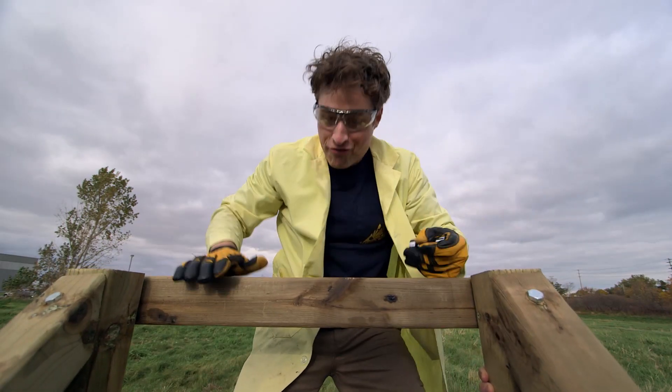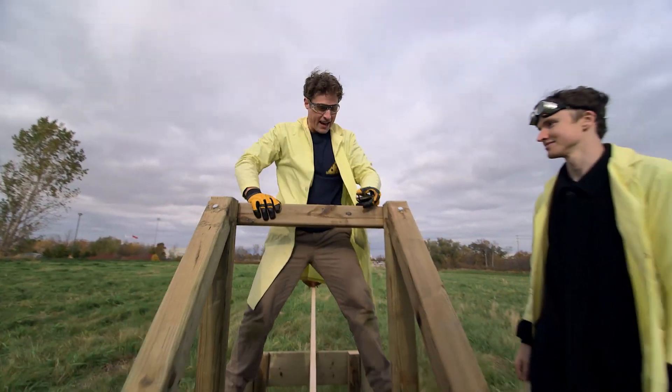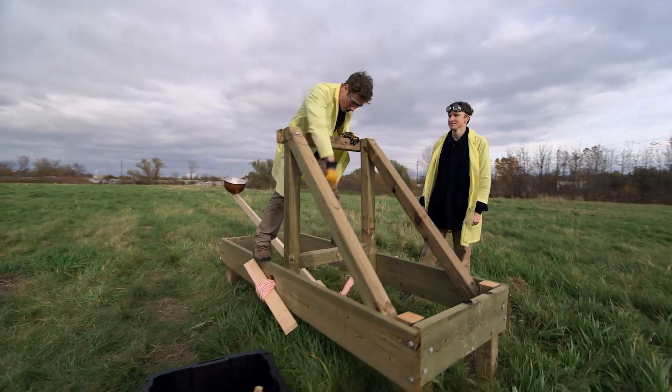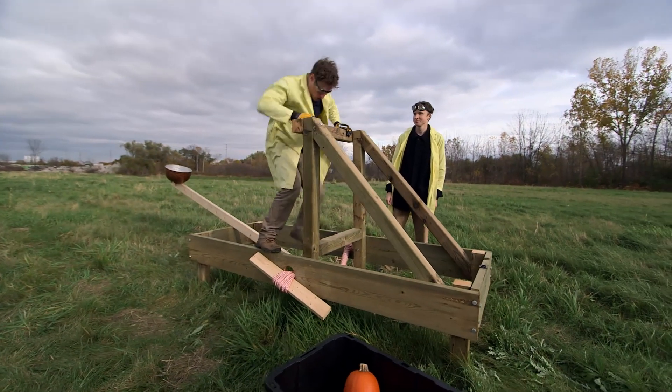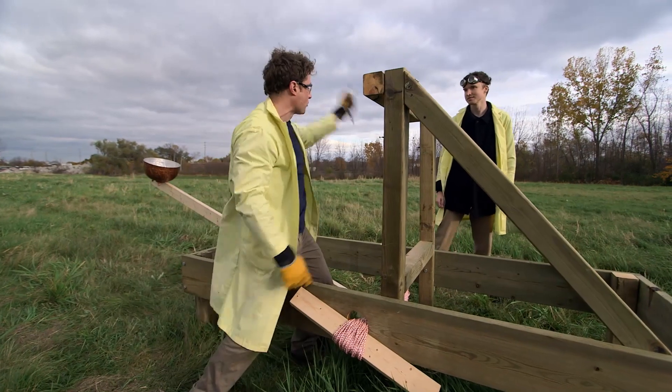We have built a catapult! Check it out — it's pretty solid and I think it's pretty amazing. And just like in the small catapult, we have our elastic force, but this time we're using rope.